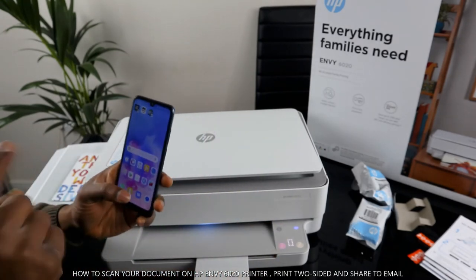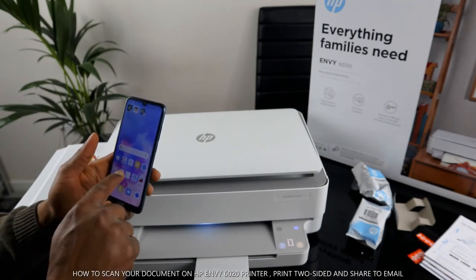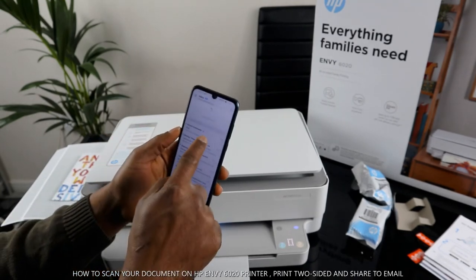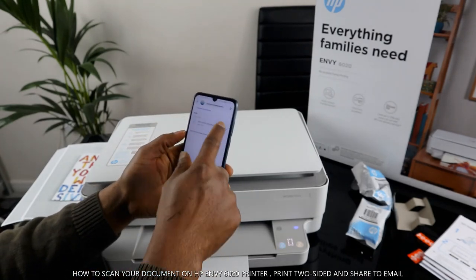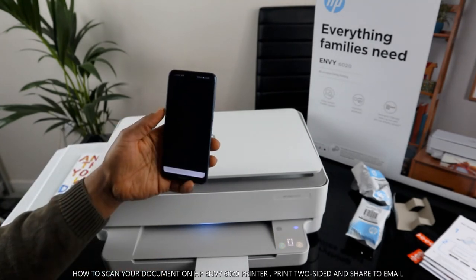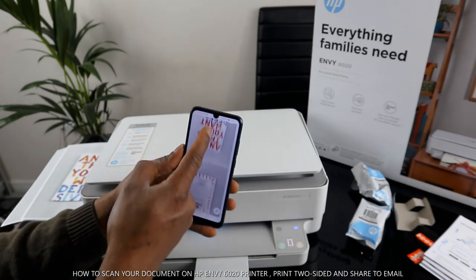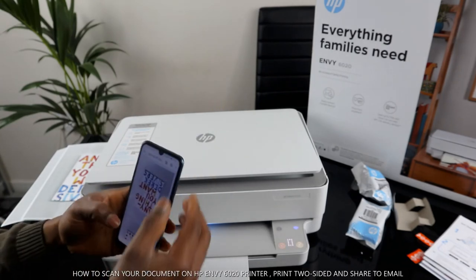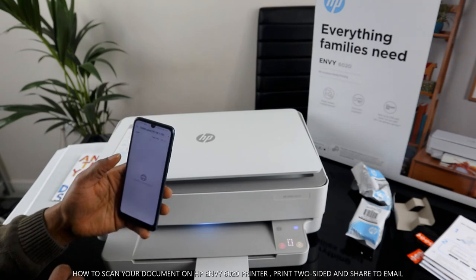Once you finish sending, go to your email address and look for this document to confirm it arrived. I'm going to go back to my email — and the document is already there. Click download, then open the document to view it. Here we go — this is the first one and the second one. You can also print it out directly from your email by clicking 'Print'.